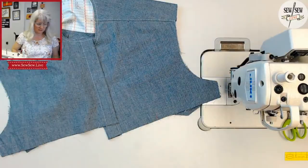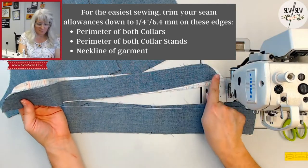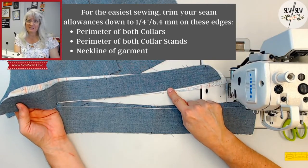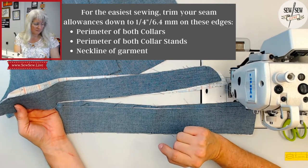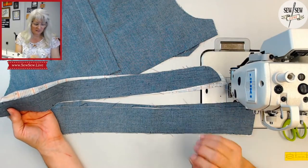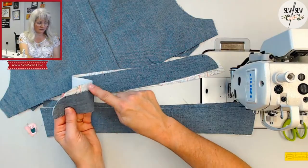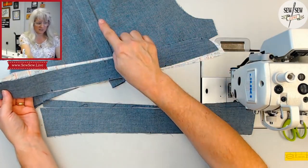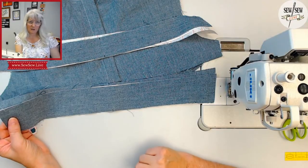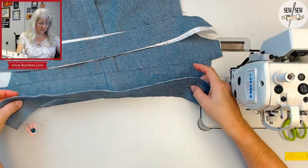The next thing to talk about is your seam allowances on your collar. For the collar stand, you're going to trim down the entire perimeter to a quarter-inch seam allowance — just cut it right off — and make sure you transfer these markings and notches. If you're a little nervous, just know that you will be trimming this off at some point anyway, and it makes sewing these curves and keeping all the layers lined up a lot easier at a quarter inch. You're going to do it on the long curved edge and along the neckline edge. For the collar, same thing — cut it down to a quarter inch on the entire perimeter.